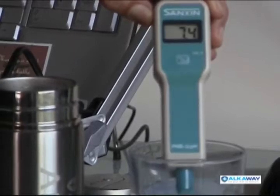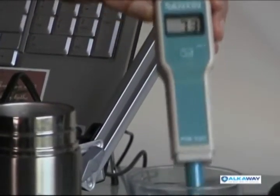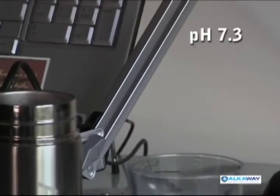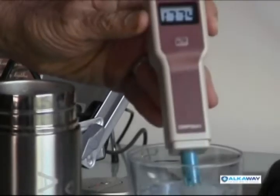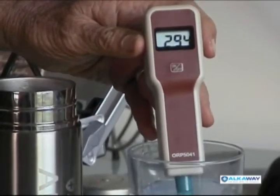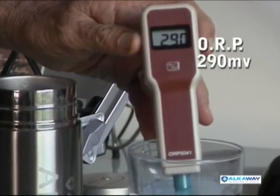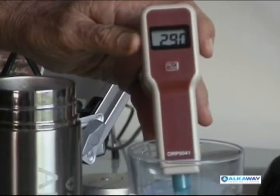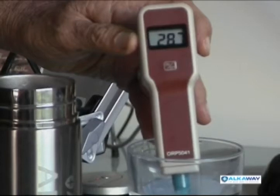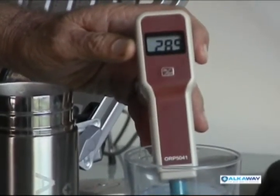The pH of this tap water is about 7.3 — almost neutral. I'm now going to test the oxidation reduction potential of the water. This is its potential to rust or to donate energy to you. As you can see, it has a positive millivoltage of 290, nearly 300, which means it's rusty water. If you put it on a piece of metal, it'll rust. If you drink it, it will rust you. This is the sort of water that you're getting out of your tap.